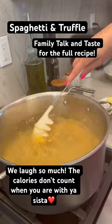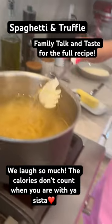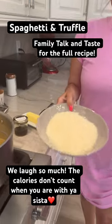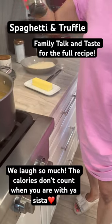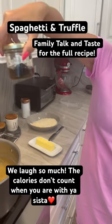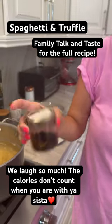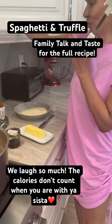We're gonna let that boil. This is such a simple recipe — all you need is unsalted butter, we grated fresh parmesan cheese, and we have truffles. So that's what we're having tonight: pasta and truffle sauce.